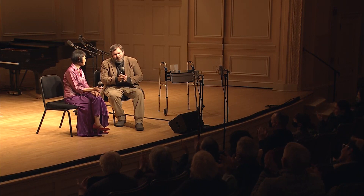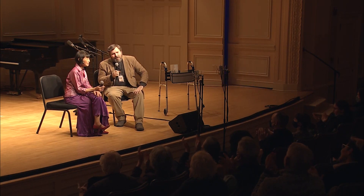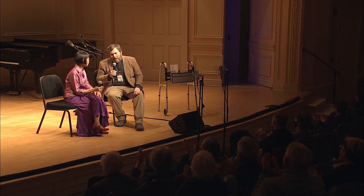Thank you, David, for inviting me. Let's have one more round of applause for Margaret Lang Tan. Thank you for coming.